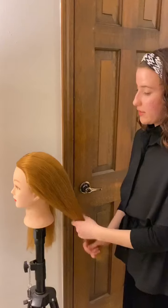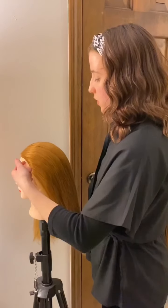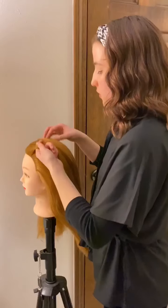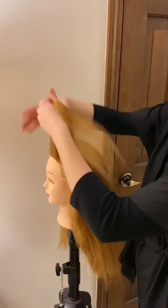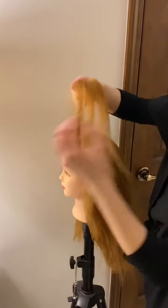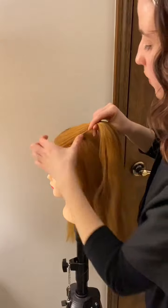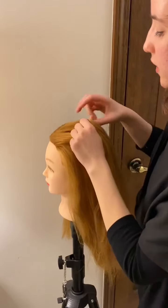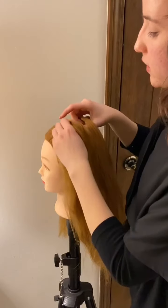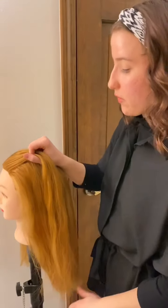Now that I've got the hair going the direction I want, we are going to start by grabbing a small section right at the top of the head and I'm going to divide it into three equal sections, just like we would doing a regular braid. Really the only difference between a French braid and a regular braid is that we're going to be adding in hair to each of these sections as we braid it down the head.